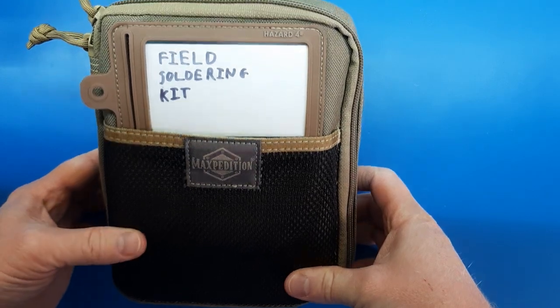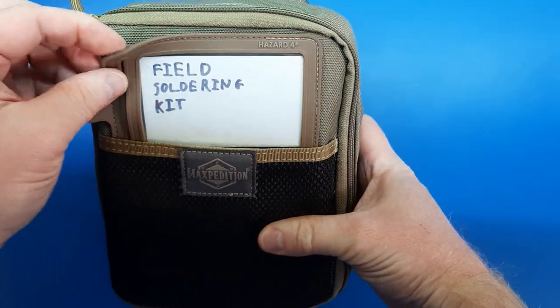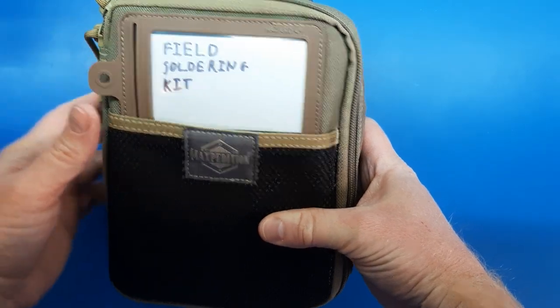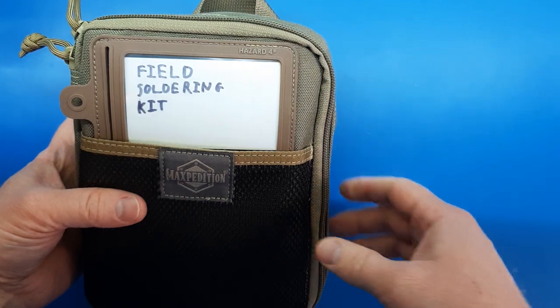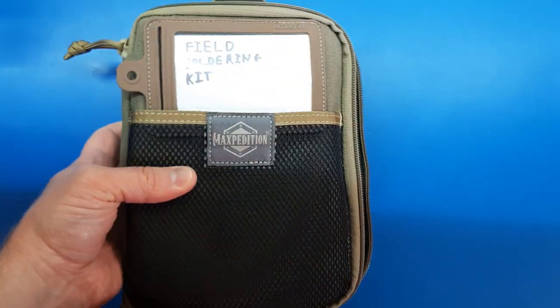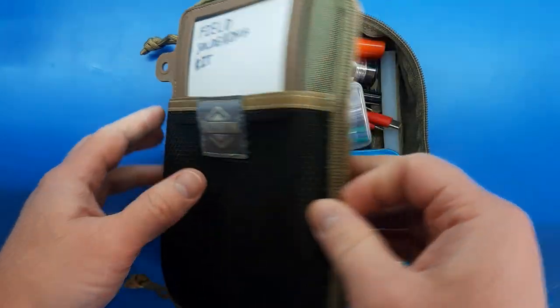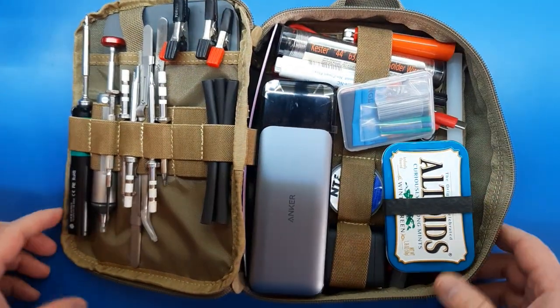One new, not really relevant thing is the label — just for OCD purposes, not really anything functional. Let's open it up. We're not going to go over any of the things we already covered in the previous video.